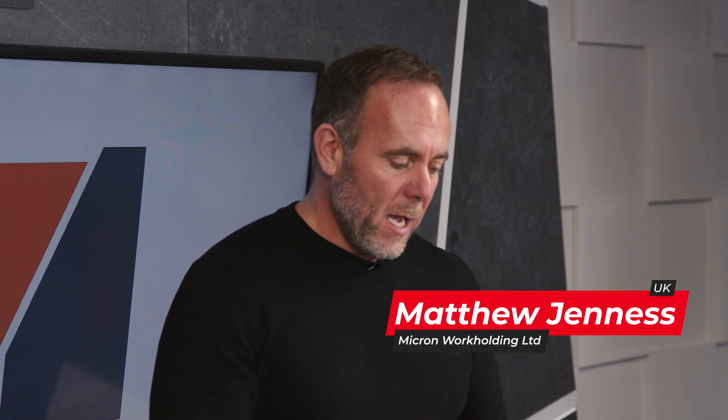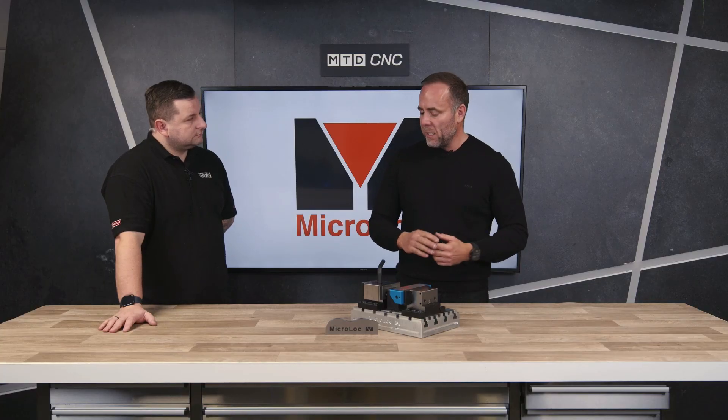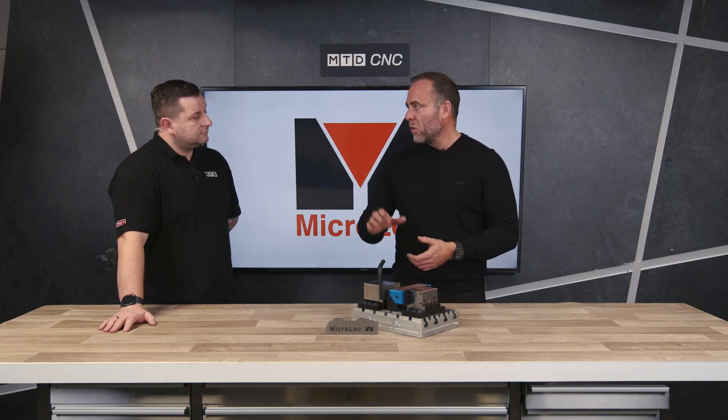What we've got here is the Copal Force 12 adaptable jaw. The idea is it takes away the need for having lots of different soft jaws. It uses pistons that come in and out depending on the part to clamp it. We do two sizes, a Force 12 and a Force 14. The 12 will go on any other vice jaw as well, it's not just for the MicroLock. The Force 12 will fit on a 6 inch jaw and the Force 14 will fit on any 8 inch vice.